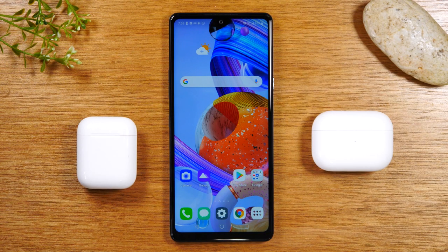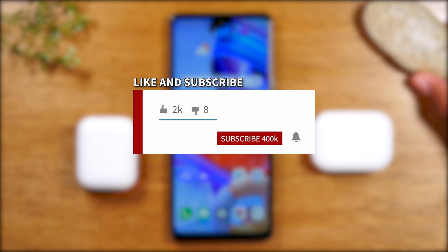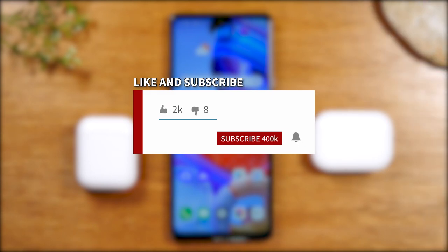Hey everyone, thank you for joining us today. If you want to stay up to date on all the mobile technology coming out and learn cool tips, tricks, and hidden features, make sure you hit that subscribe button down below and tap the bell to turn on post notifications so you can be alerted every time we post.